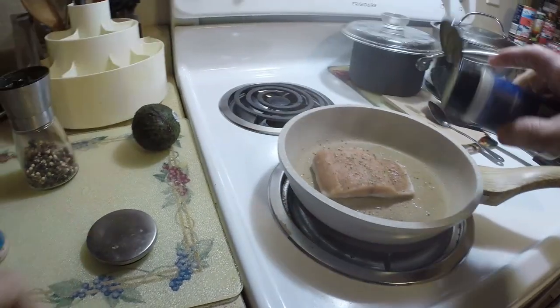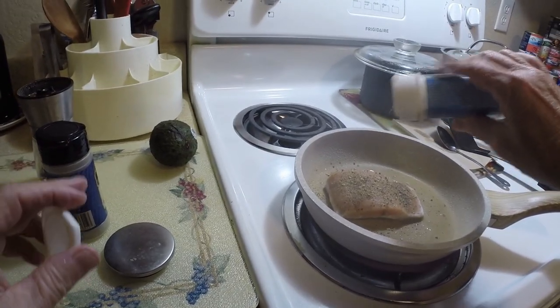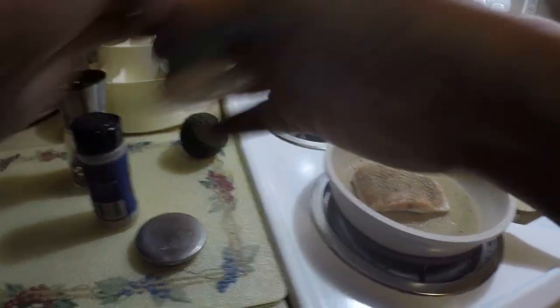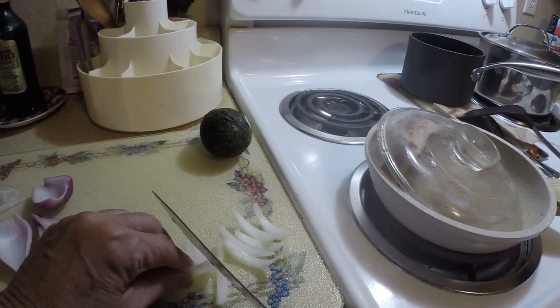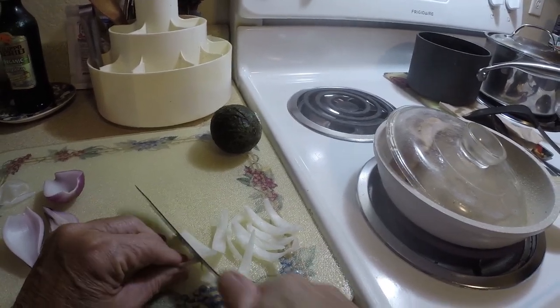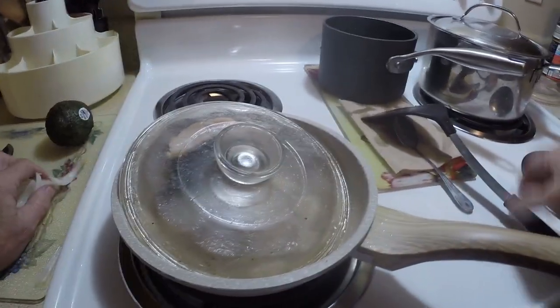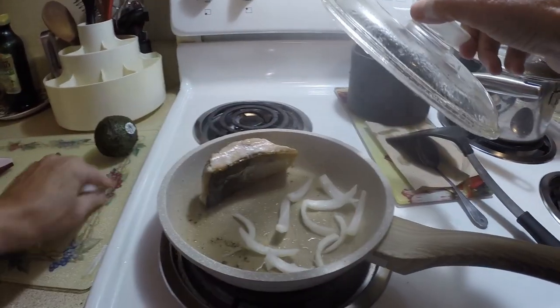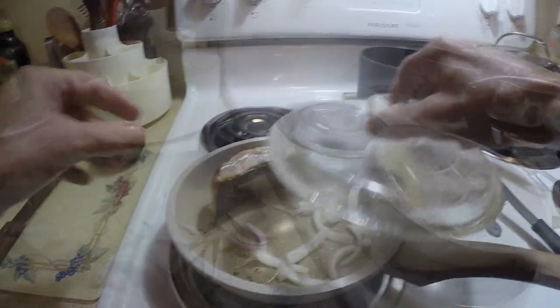I'm going to cook the egg. Nutella — I love it.